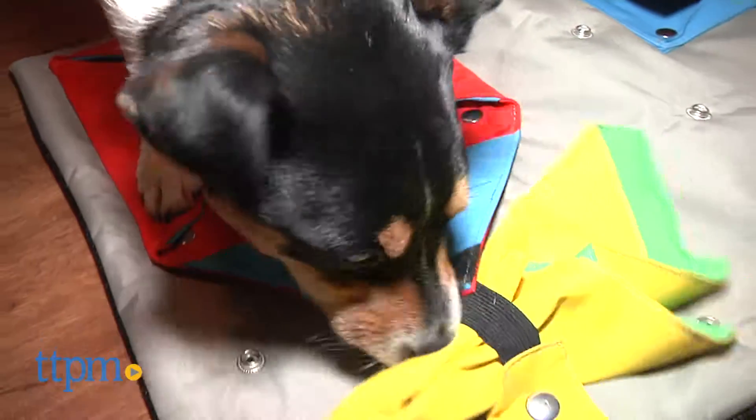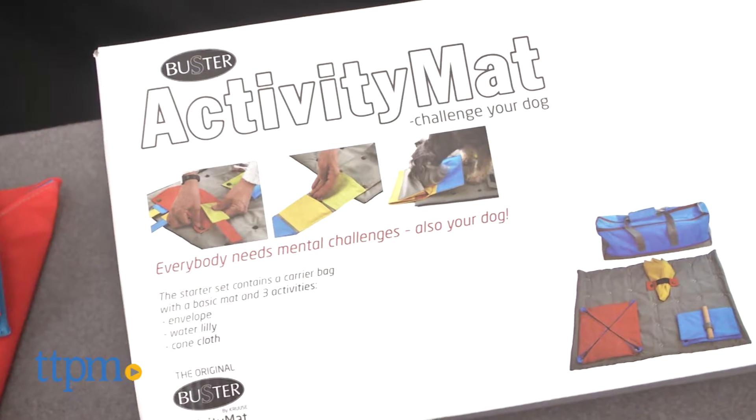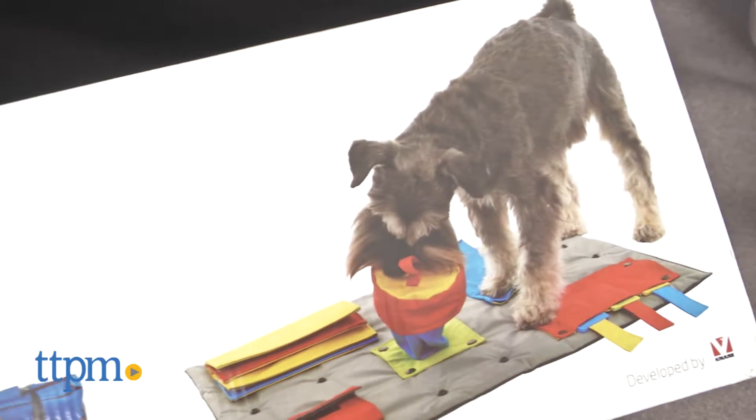When it comes to pet toys, never judge a book by its cover. Hey there, I'm Andy from TTPM Pets, and about a month ago this box came across my desk with something called the Buster Activity Mat. And my initial reaction was, meh, this isn't going to be good.